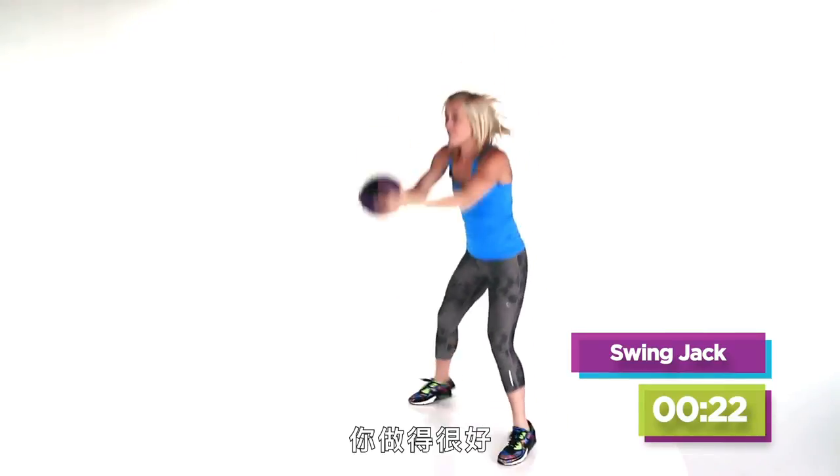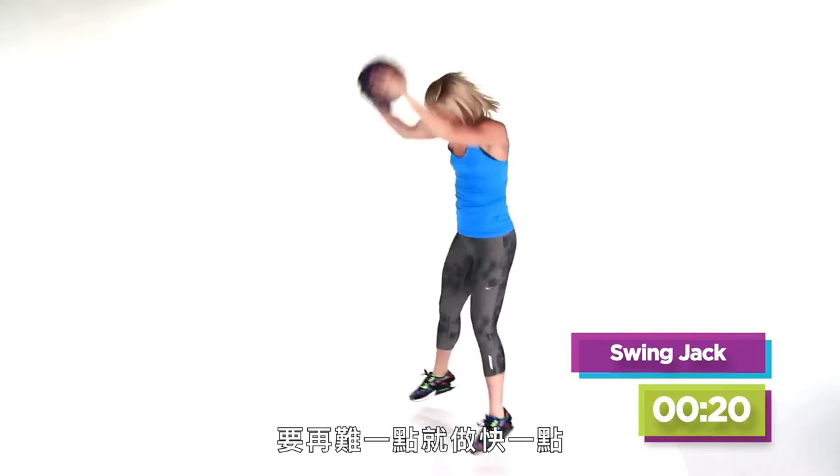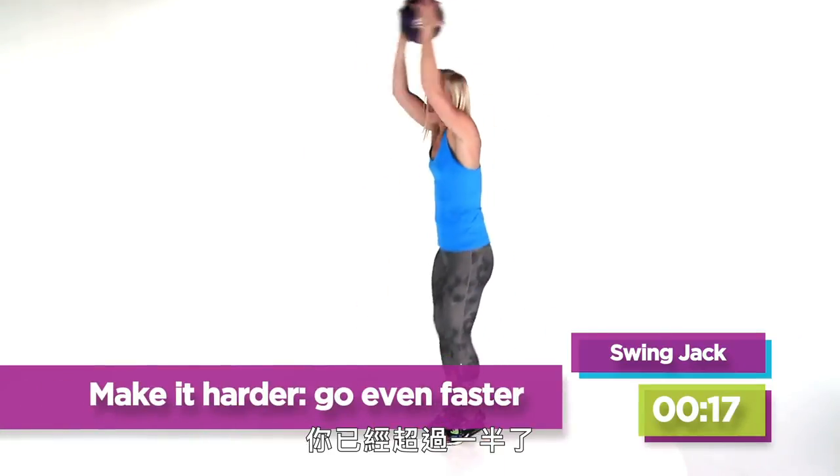Don't let your shoulders drop down. You're doing fantastic. Make it a little bit harder — you're going to go even faster. You're more than halfway done.